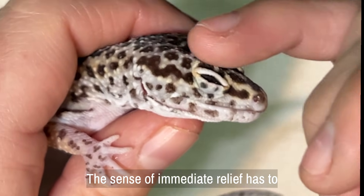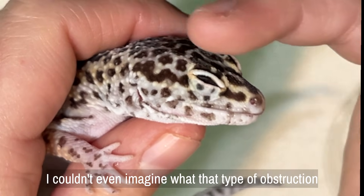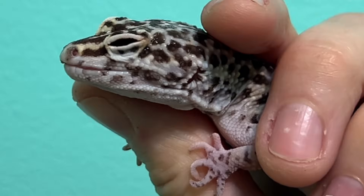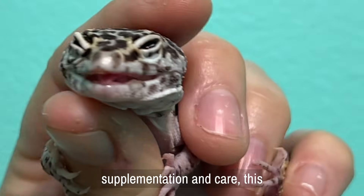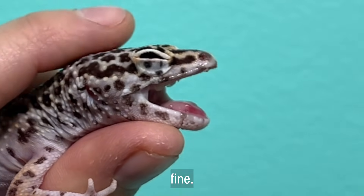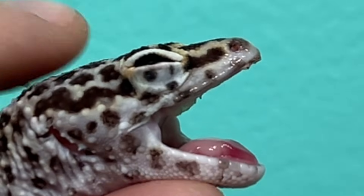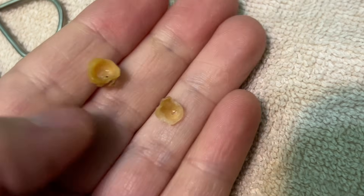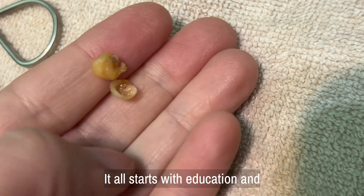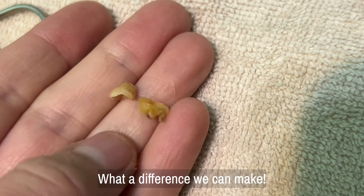The sense of immediate relief has to be absolutely immense for the gecko — I couldn't even imagine what that type of obstruction would feel like. Moving forward with the correct type of supplementation and care, this gecko is going to be just fine. Leopard geckos can live over 20 years with the right type of care. This gecko's future is looking a whole lot brighter. It all starts with education and the desire to do better. What a difference we can make.